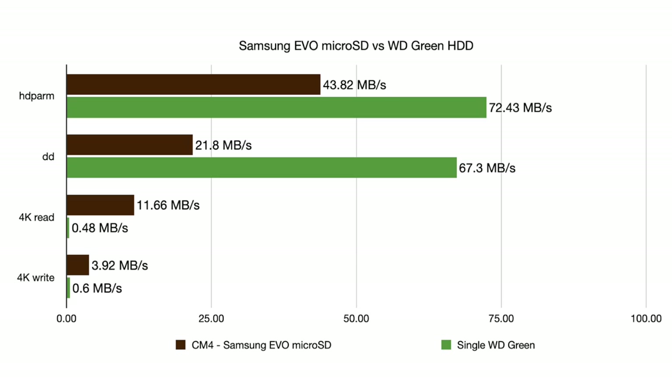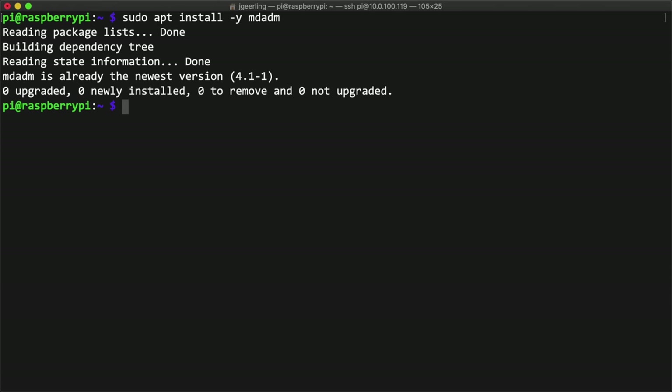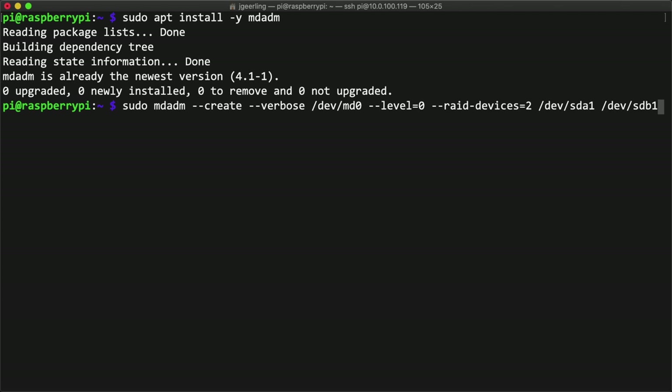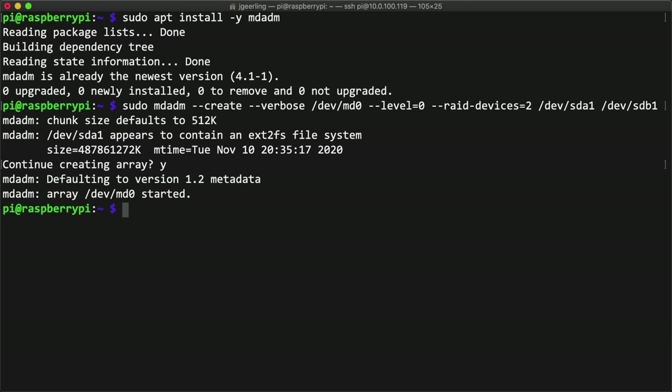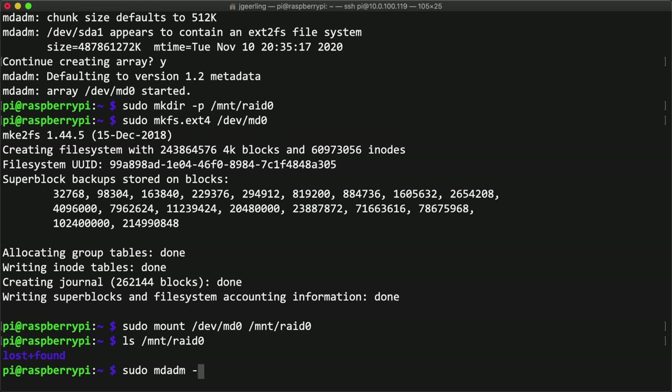Remember the earlier benchmark showing the abysmal random access performance of the single WD Green drive? Even a pokey old microSD card beats the pants off a budget spinning hard drive. So next, I wanted to see the difference with RAID 0 and RAID 1. To set up an array with mdadm, I first installed it with apt install mdadm. Then I ran the command: sudo mdadm --create --verbose /dev/md0, that's the device name, --level=0 for the RAID level, --raid-devices=2, followed by the list of drives — sda1 and sdb1, the partitions I created earlier using fdisk. After that was done, I created a mount point at /mnt/raid0, formatted the new array using sudo mkfs.ext4 with the path /dev/md0, then mounted it.